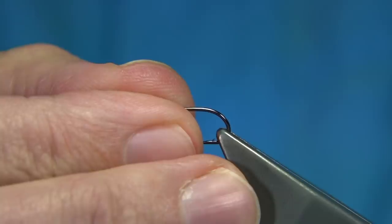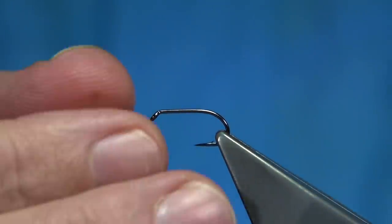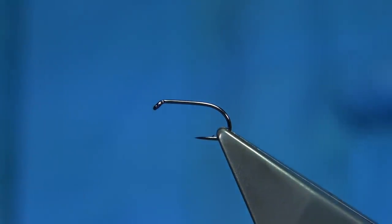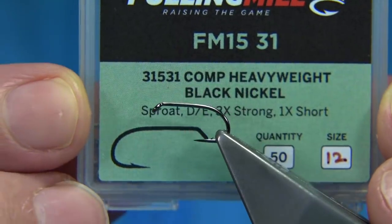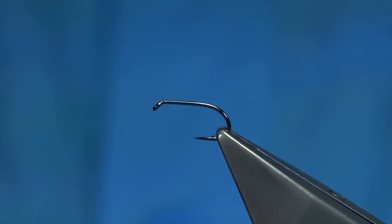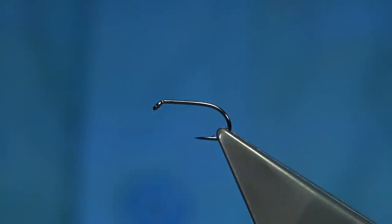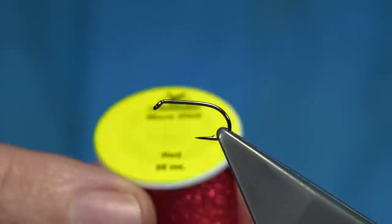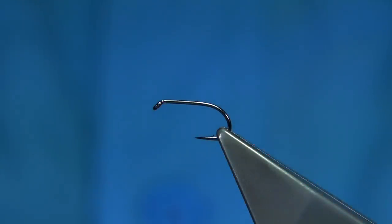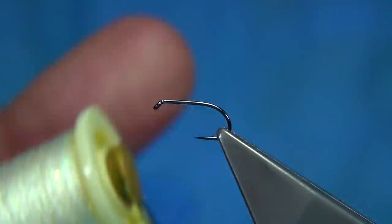It's very simple to tie. Hook choice is up to yourself — I've been using the heavy hook, the Competition Heavyweight from Fulling Mill, black nickel. Size 10s and 12s are good at the beginning of the season; you can go smaller. You can use the bronze version for the smaller sizes. The material for the rib is called microglint — it's just a metallic thread. For this fly I'm going to be using the pearl, just the basic pearl.